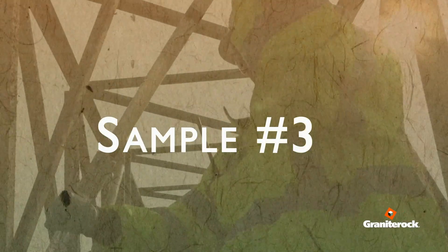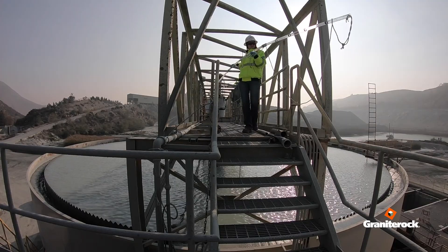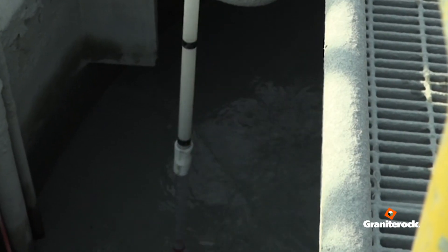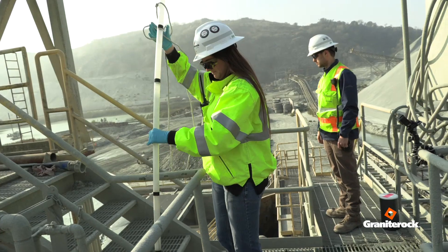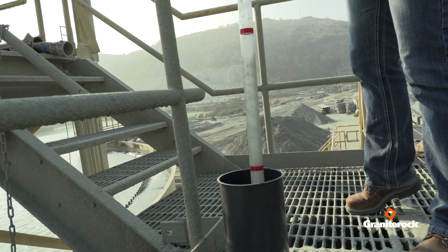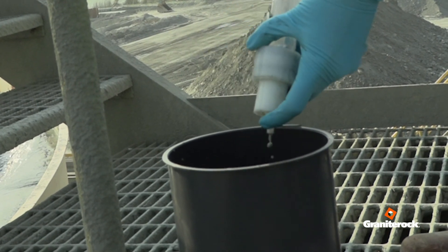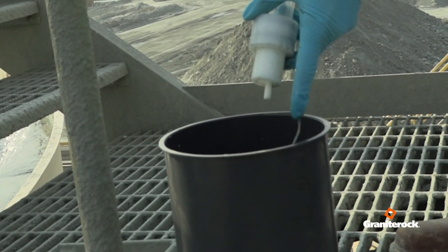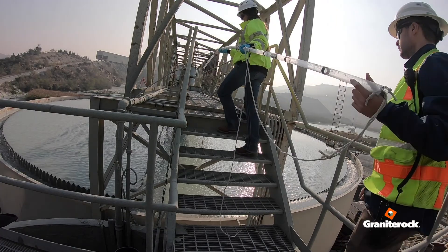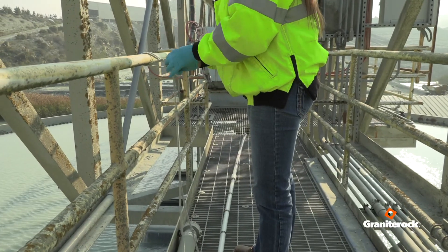Sample number three: a tank sampling tube is tied to the railing of the catwalk. Untie the tube and transport to the slurry feeding chamber nearest to the thickener tank. Hold the rope while dropping the tube to the bottom of the tank and pull the tube back out. There is a valve at the bottom of the sampling tube that will release liquid when depressed against the bottom of the sampling container. Completely dispense all of the slurry using your finger as necessary. This sample should be labeled number three thickener feed. Return the sampling tube to its storage location on the catwalk and tie it along the edge of the rail.